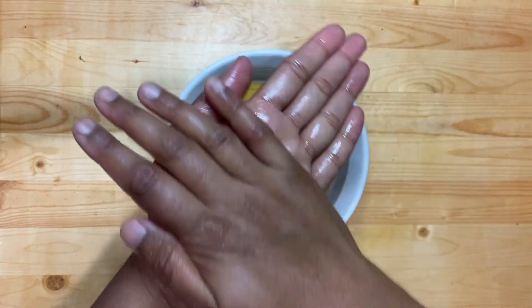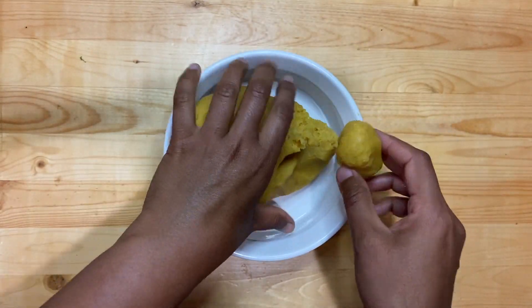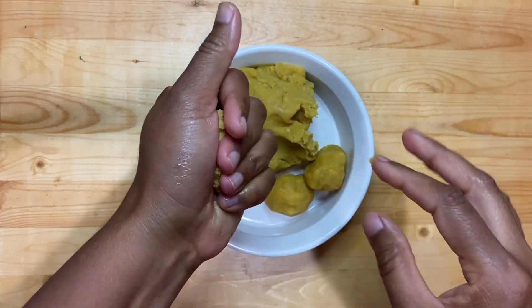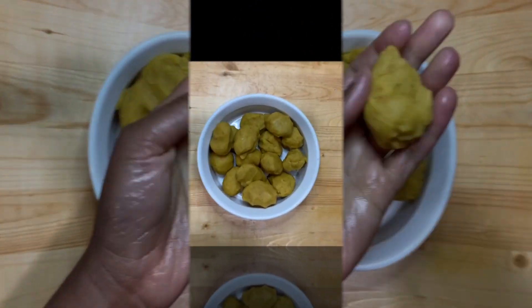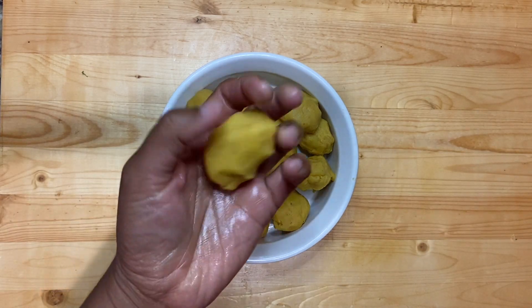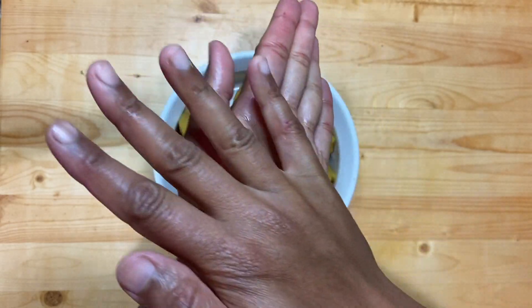Once the mixture is cooled down, it will form like a dough. Now grease your hands with some ghee and start making similar size balls out of it. Once all the balls are ready, take one ball and make roundels out of it.